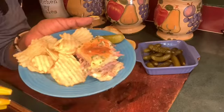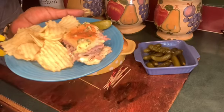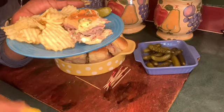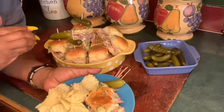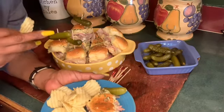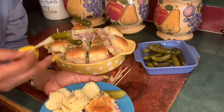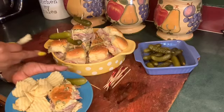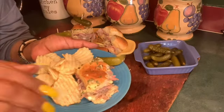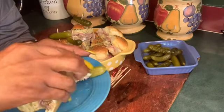Merry Christmas and a Happy New Year! Y'all stay safe, be blessed, stay humble, and just have a good day. I put some of this Boston pork butt up for Christmas Eve and Christmas Day — I'm just sharing this with you guys right here. See you Christmas — these are so good!